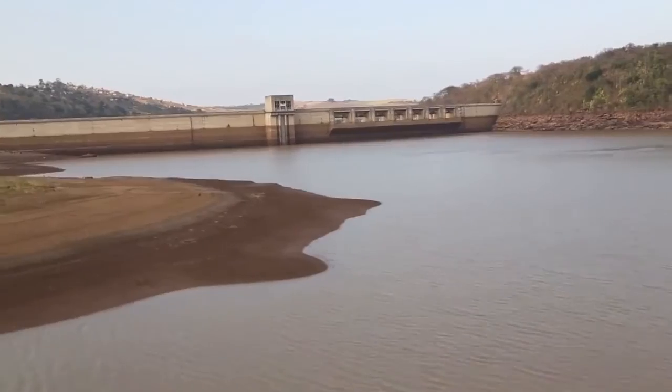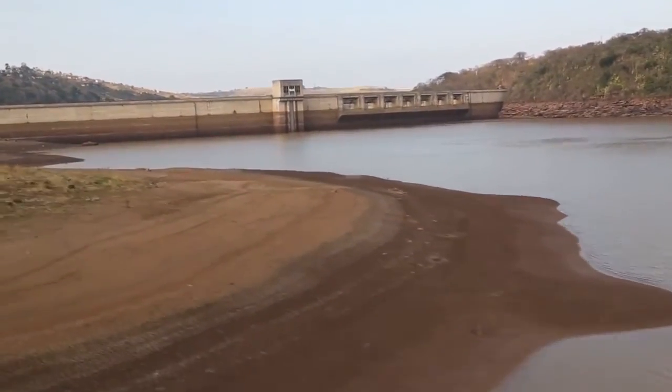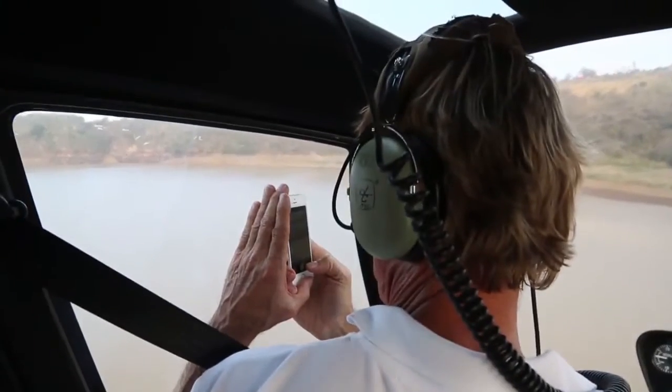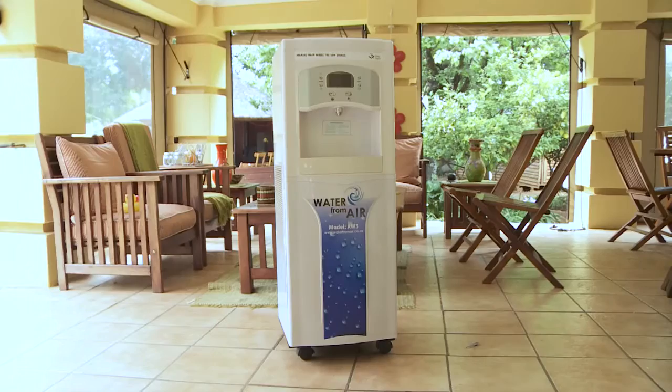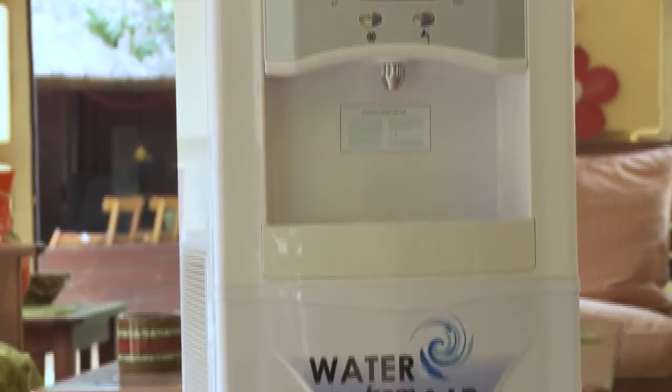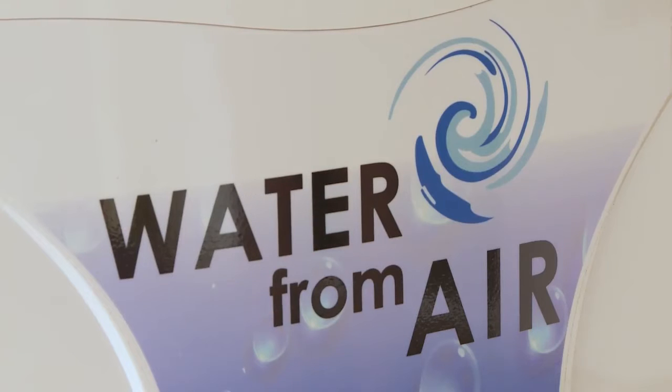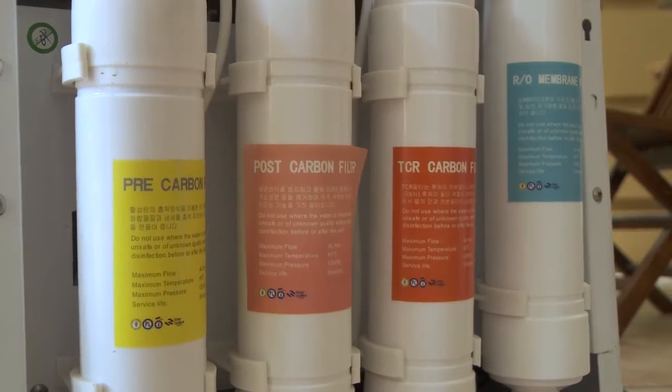Now imagine if we could make water from thin air. Well, now we can. Aptly named Water From Air has developed a machine that can literally produce unlimited pure drinking water from just the humidity in the air. The Water From Air AW3 is a humidity and temperature-driven machine that can produce up to 32 litres of pure water every 24 hours.